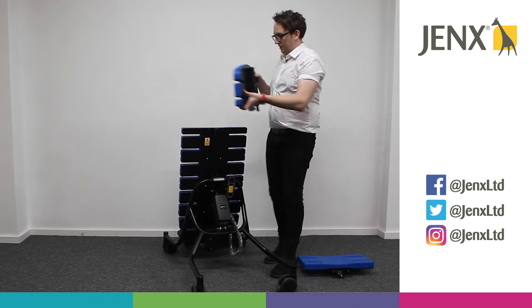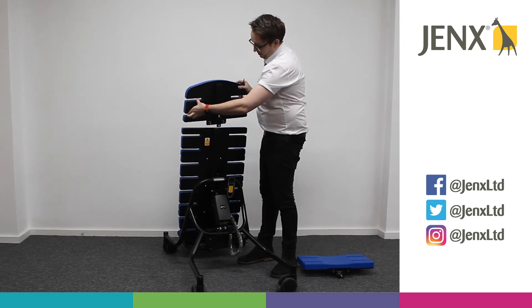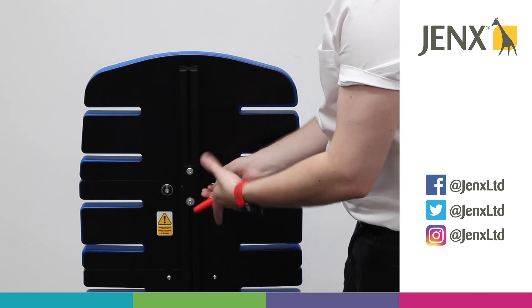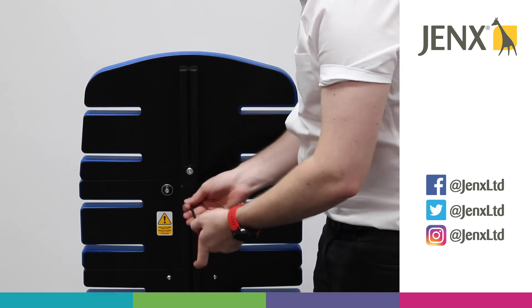If you'd like to put the top one back on for aesthetic purposes, you can slide that on and then tighten the support boards back up.